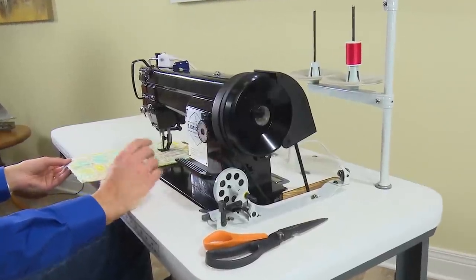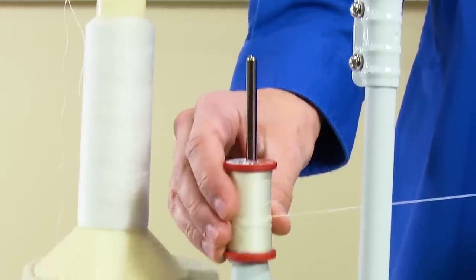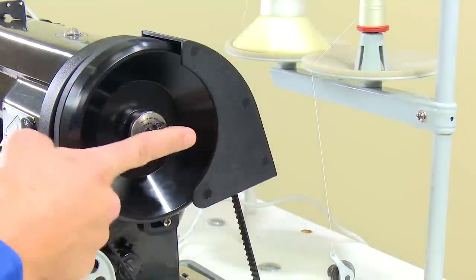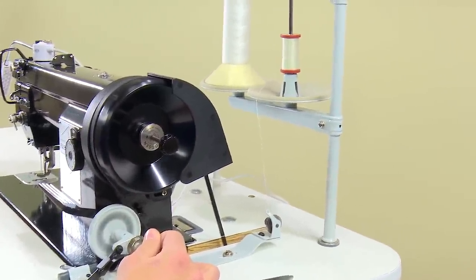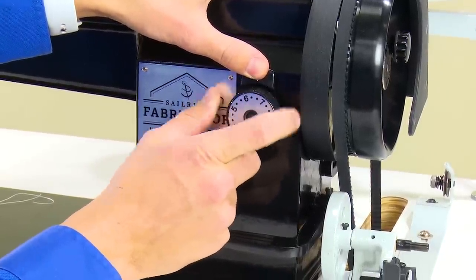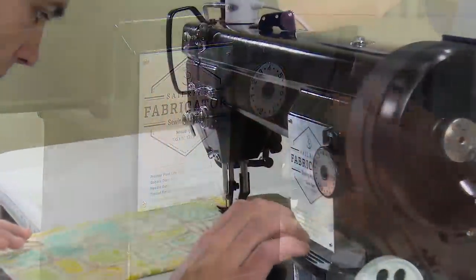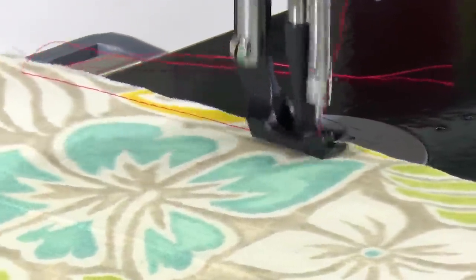Will this full-sized industrial sewing machine work for home sewing? Yes. Here we lowered the arm of the thread stand and placed a spool of home sewing machine thread on the spool pin. We can now wind a bobbin with this very light home sewing machine thread. For home sewing, typically the stitch length is about 4 millimeters. Reducing the stitch length is accomplished via the stitch length dial. Replacing the needle to match the thread size and backing off the upper tension is extremely important to a good quality stitch when home sewing.